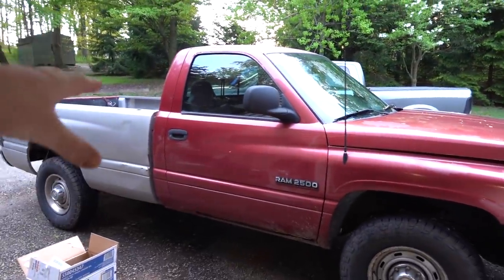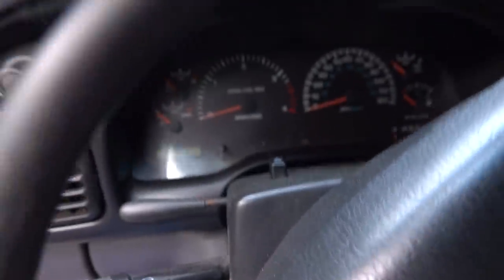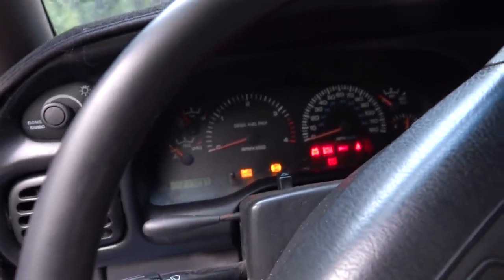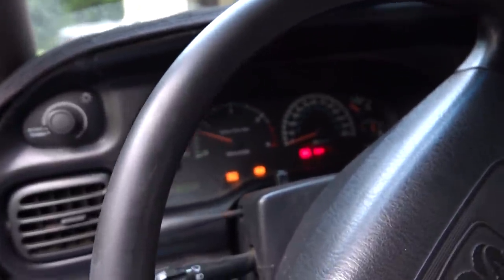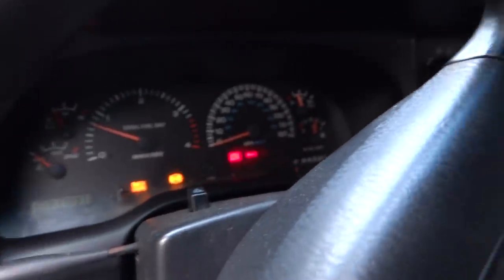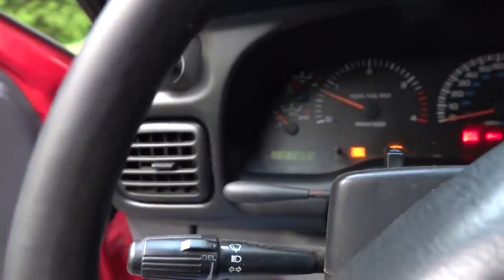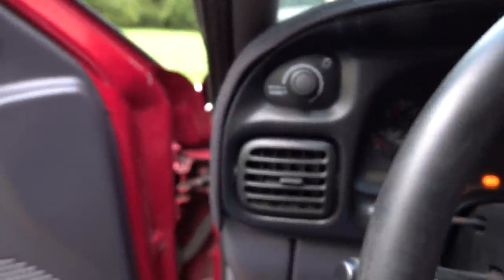The other thing we're going to try and do today is get some of the lights off on the dash. Let's start the truck — it's been a couple days. She starts right up. With the truck running, we have a check gauges light, which was because our oil pressure was down initially. It looks like we're also not charging at full voltage.